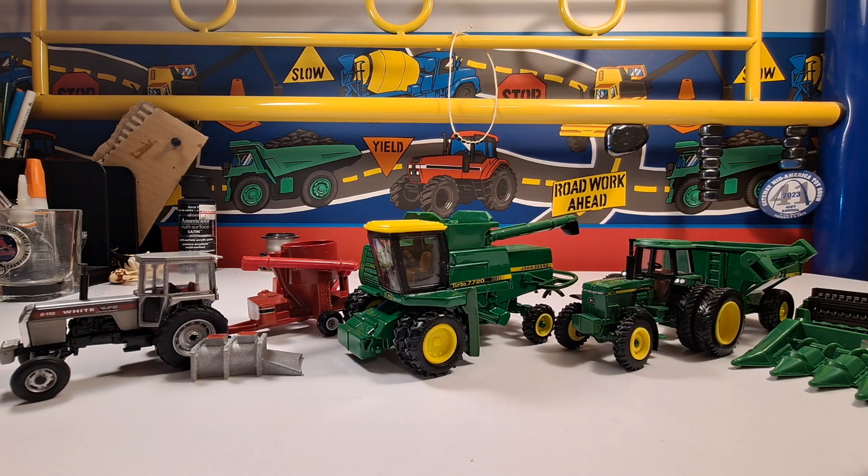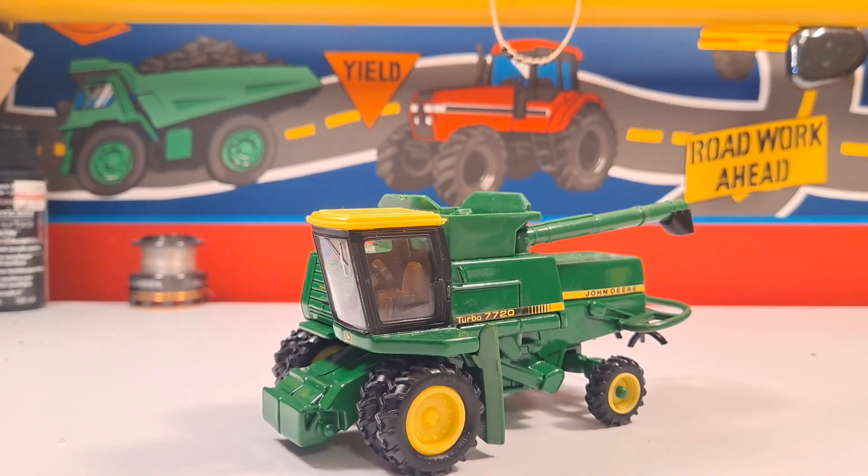Welcome back to Sickbert Model Farms, my name is Will. Today we're going to be going over what I got at the St. Louis Farm Toy Show. I know it was a while back and I just never made a video on it, but it's better late than never. First up, we have this John Deere 7720 Turbo combine.